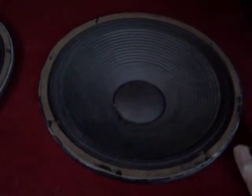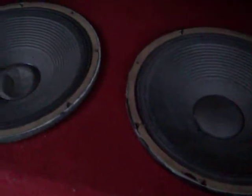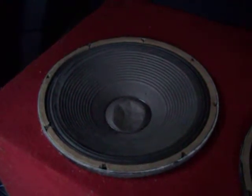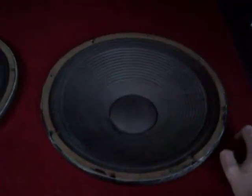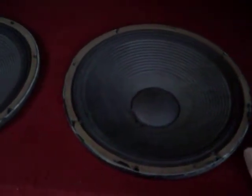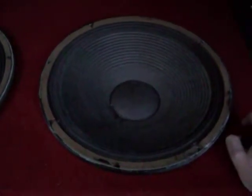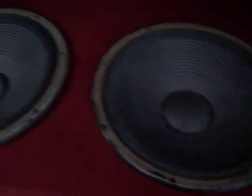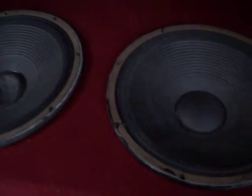I do intend to change out my 15's, because these are 8 ohms each. I want 4 ohms with the large surround foam on them. These two speakers will be up for sale — they are JBL Pro Audio, stage-style speaker 15's. I'd probably take about maybe $100 for both of them. They are used, but they're not abused.